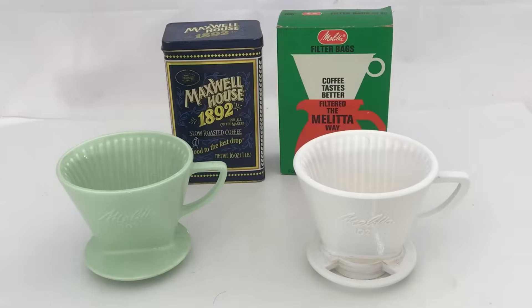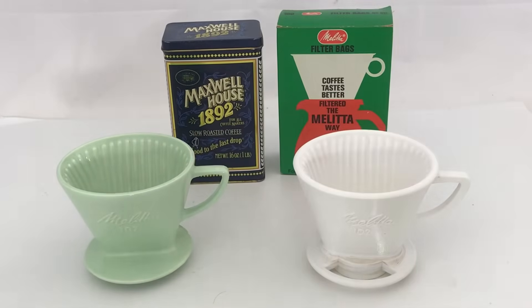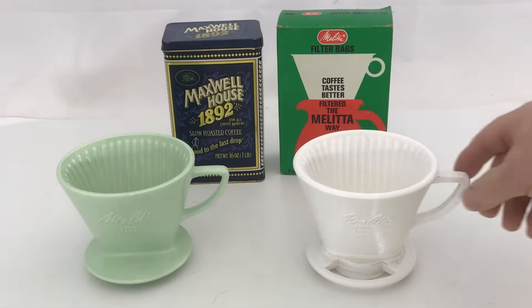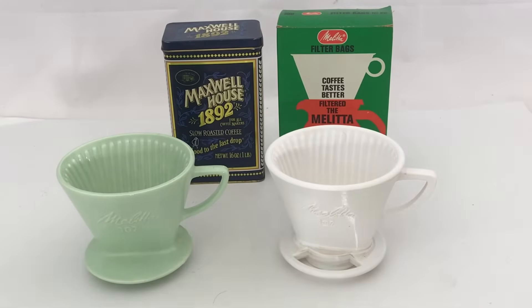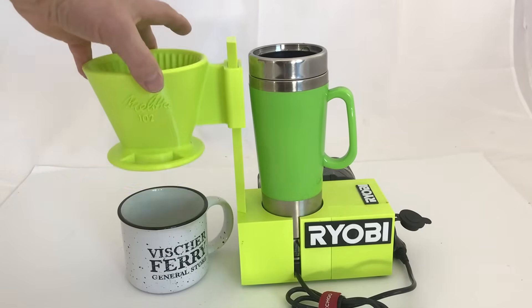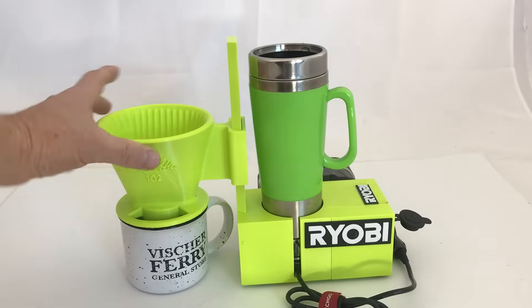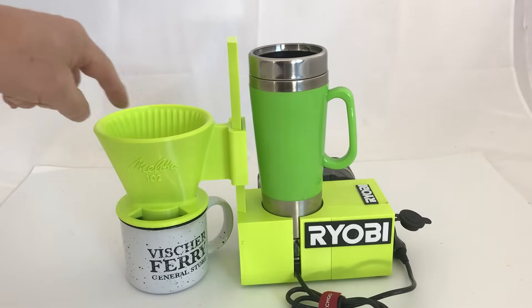Soon I went down to visit my mom and she gave me my grandfather's old Melita ceramic coffee filter. That gave me an idea, so I reverse engineered it and made one. But then I thought, why not make an adapter for the Ryobi so you could put different sized cups in here and use the Melita number two coffee filters.